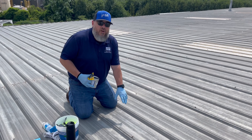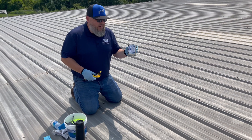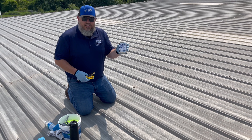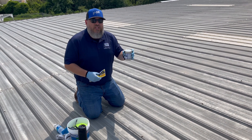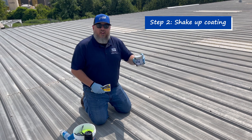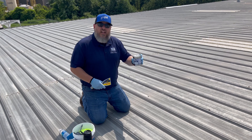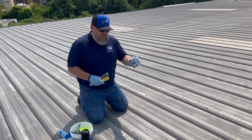Now that we have the section that we're going to do the adhesion test on good and dry, we're going to go ahead and open the tube of HS3200. Make sure before you open this, you give it a really good shake. There is a chance that there could be a little separation in there, so just give it a good shake, 30 to 45 seconds or so, just to make sure everything's good and mixed.